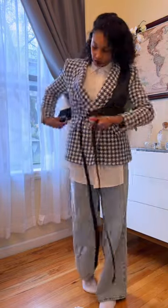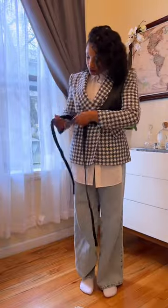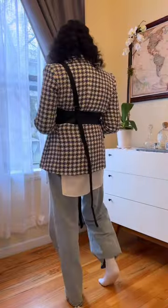The pièce de résistance is this half harness that I made from the sleeve of a leather coat.